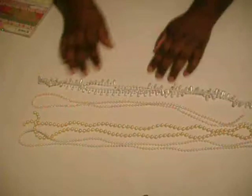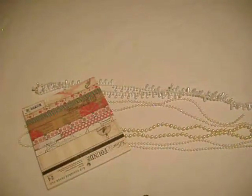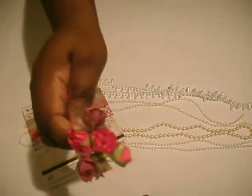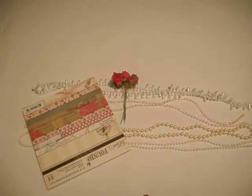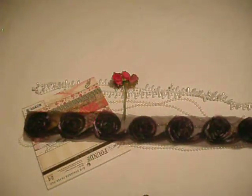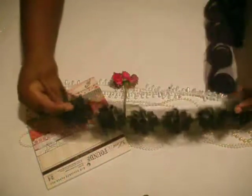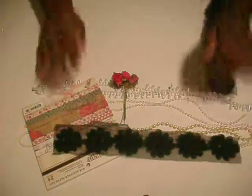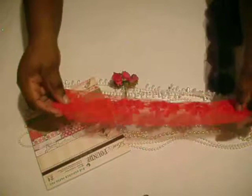So you get a yard of each of those along with the pad. And then you get a collection of 6x roses for the trim. And then you also get black rose trim, and you will also get the red.